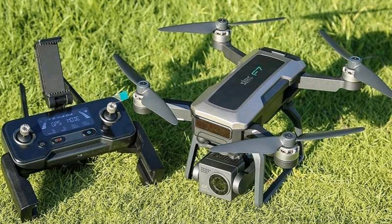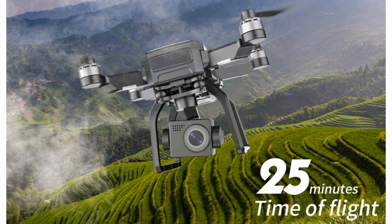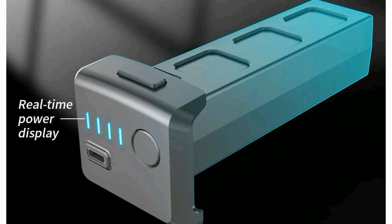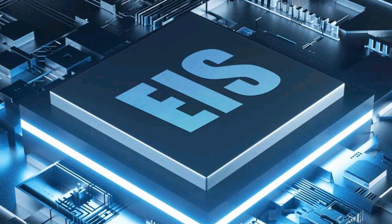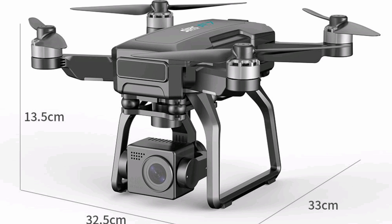This is the new SJRC F7 Pro, a 3-axis gimbal, brushless motors-powered RC quadcopter with 25 minutes of flight time. This is the real-time power display of its battery. This drone is powered by the EIS computerized system. Here we go — this is the size display of this drone, a brushless motors-powered drone with anti-shake gimbal.